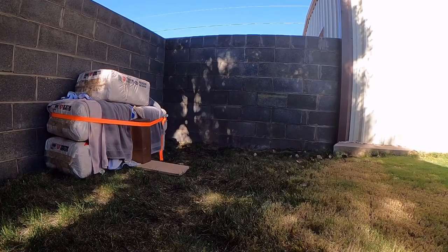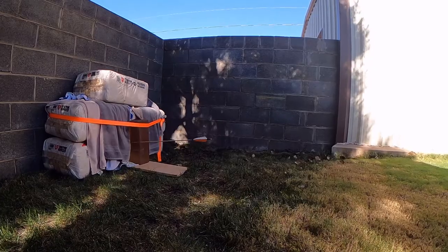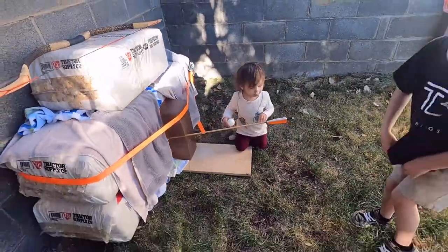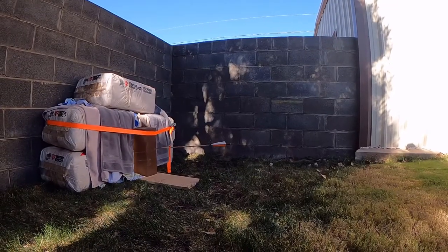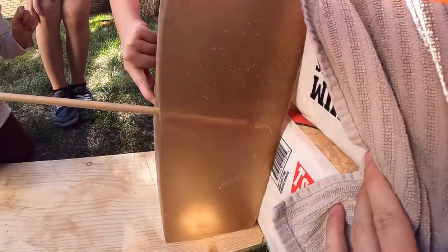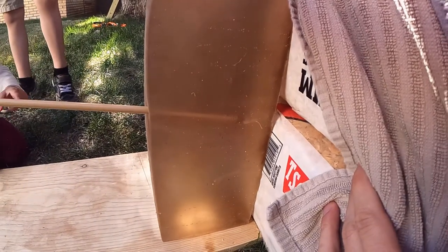So here's the first arrow — just the standard bull shark tip arrow. Man, did that one cut in deep. It almost penetrated through the entire six-inch ballistics gel block. The steel arrow only made it in about five inches, so this actually went deeper. I hit it twice just to make sure the first one wasn't a fluke, and both times it went the same depth.